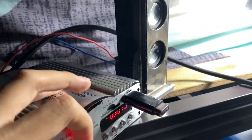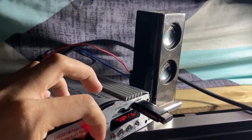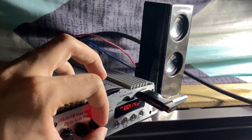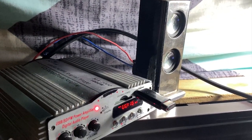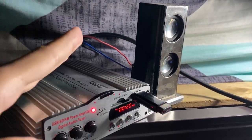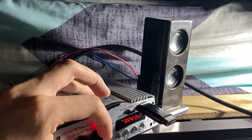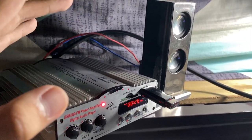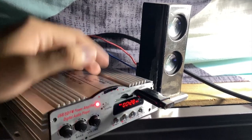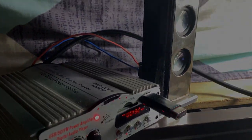All right guys, so that's the testing of our speakers. You can see it's really good for this kind of application. It's a really small speaker but it sounds great. Just make sure it's wired in series and everything's gonna be fine.